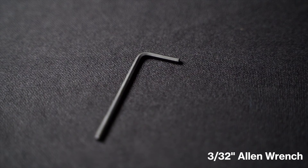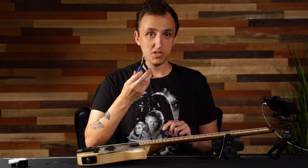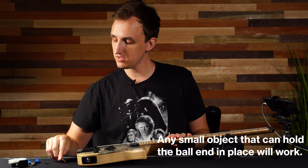The first thing you're going to need is an allen wrench — we provide one with your instrument. This is for the locking nut so you can loosen the screws, a pair of wire cutters to trim your strings, and one of your extra allen wrenches that we provided in your case. This is just for holding the ball in place at the bridge.